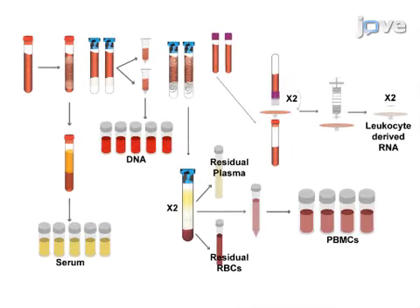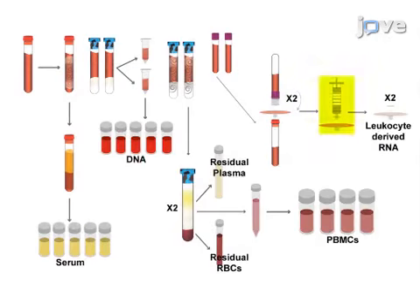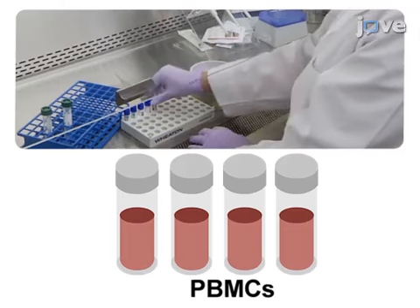Returning to the FICOL-containing vacuotainers, the residual plasma is drawn off and the mononuclear layer is washed with PBS. While the tubes are spinning, the residual red blood cells are collected and the separated serum is aliquoted. Finally, PBMCs are preserved in cell freezing medium.